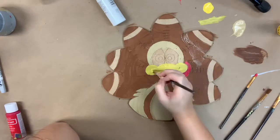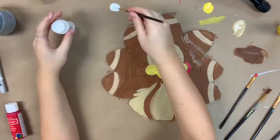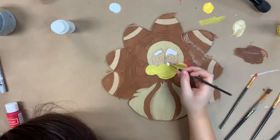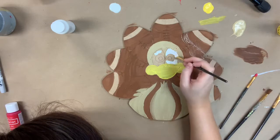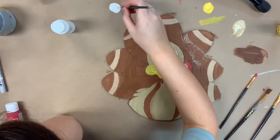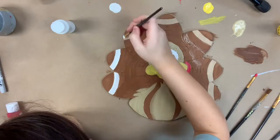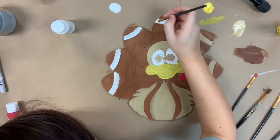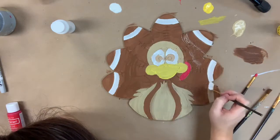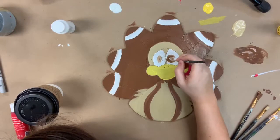After this I'm going to go in with some white for his eyes and also the stripes on the footballs. Then I'm going to go back in with a little bit of that brown and paint his eyes.